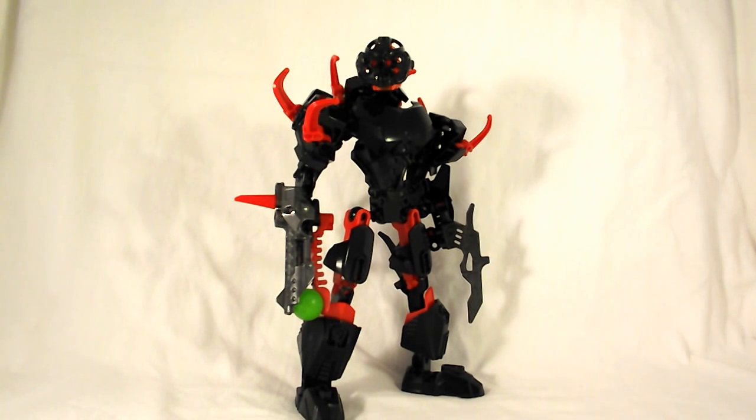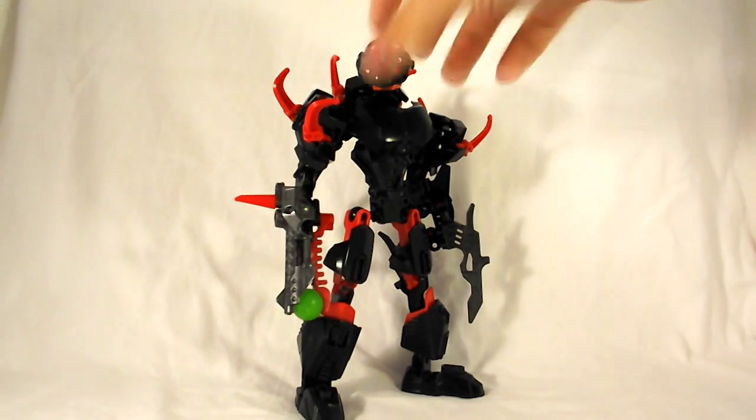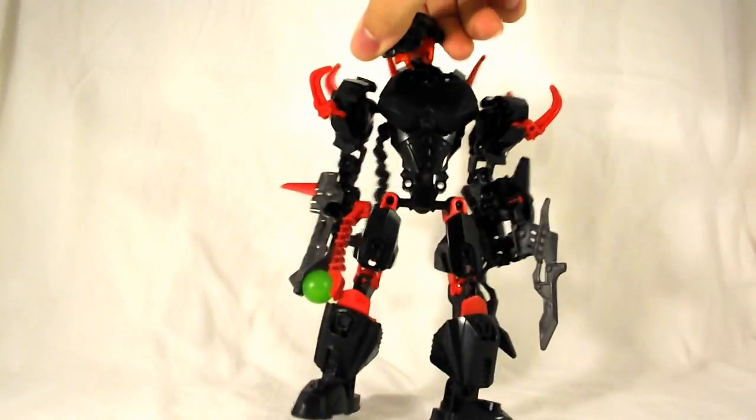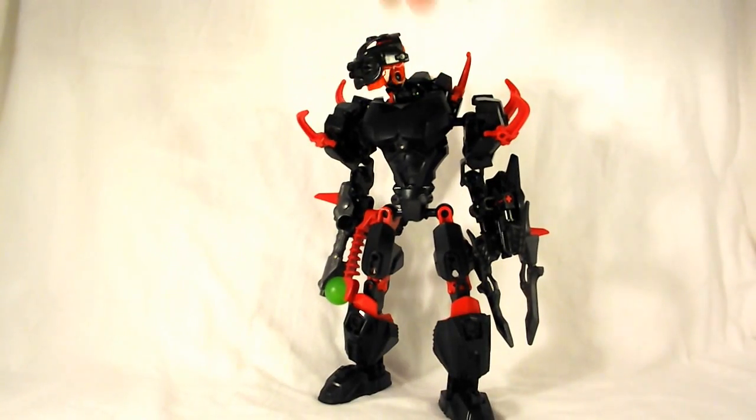Hey there everyone, here's a review of Core Hunter from the Hero Factory Wave 4.5 Breakout series. I'm probably late to doing this review — everyone's kind of done it already — but I just want to give my take on him. I'm going to jump in real quick and do a little turnaround, and we'll look at the pieces he comes with that I think are pretty interesting.